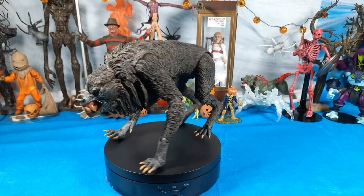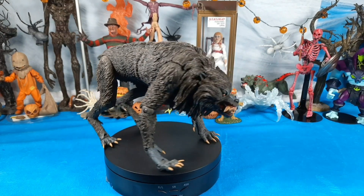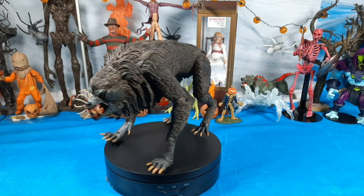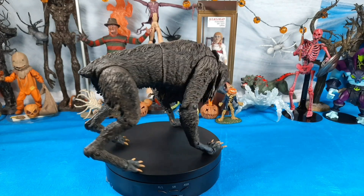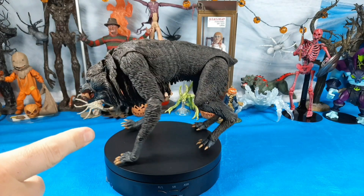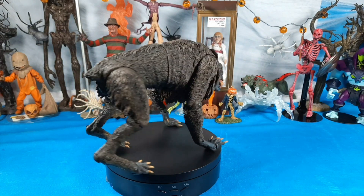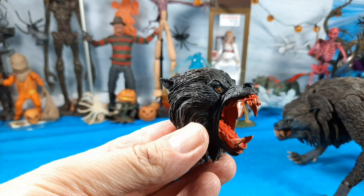We've got him set up out of the box and look at that wolf — that is incredible! The aesthetics, just the way the articulation was designed. Out of the box he comes with a closed mouth, but let me bring it in for a second — look at that head, wow, that is awesome.